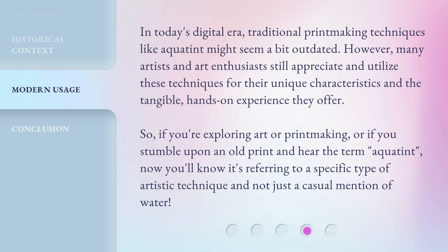So, if you're exploring art or printmaking, or if you stumble upon an old print and hear the term Aquatint, now you'll know it's referring to a specific type of artistic technique and not just a casual mention of water.